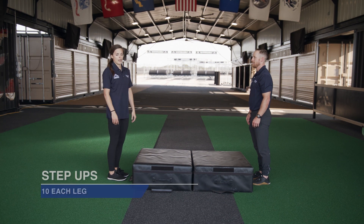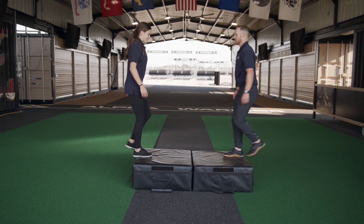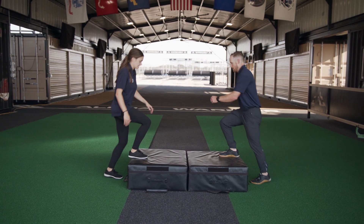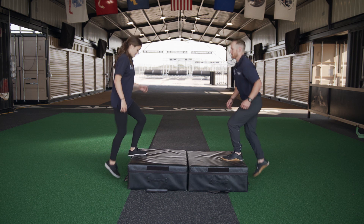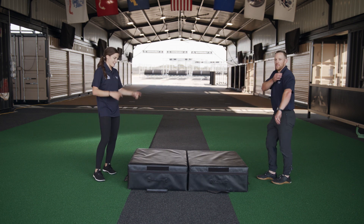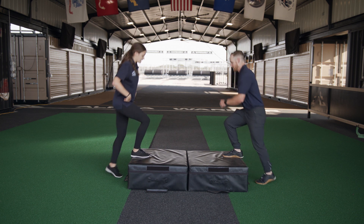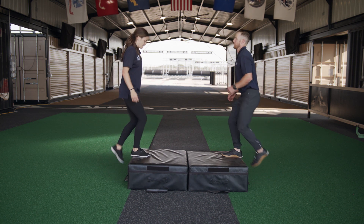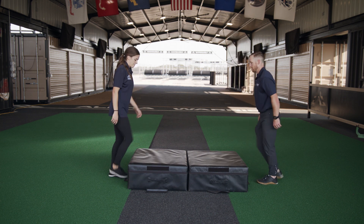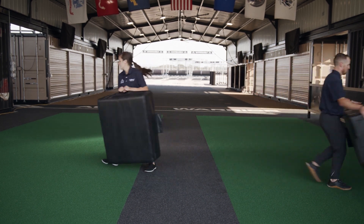We're going to do ten on each side — starting with the right side. Kevin, ready? Go! One, two, three, four, five — keep breathing, guys — six, you're doing such a good job — seven, eight, nine, ten. Good job! Now ten on the left side. Here we go — one, two — hitting that full extension each time — four, five, six, seven, eight, nine — one more — ten. Good job! Set these to the side.